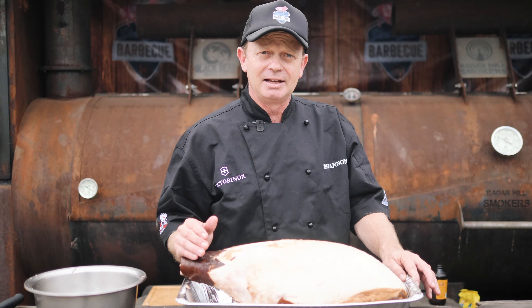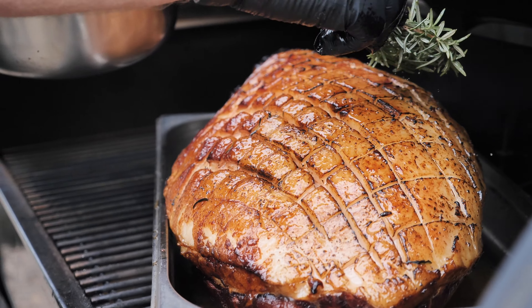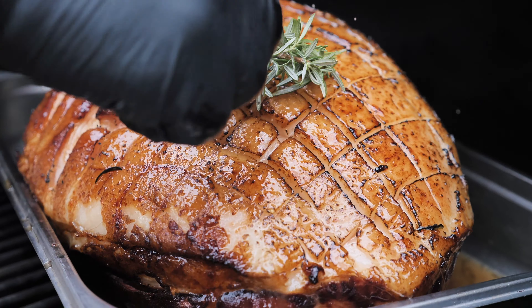We're going to put this in our Weber Smokefire today for about an hour and a half at 350 degrees Fahrenheit. Every 20 minutes, we're going to baste it with our glaze.